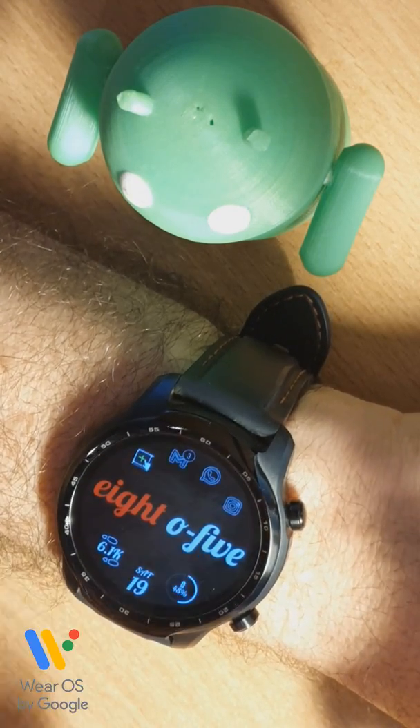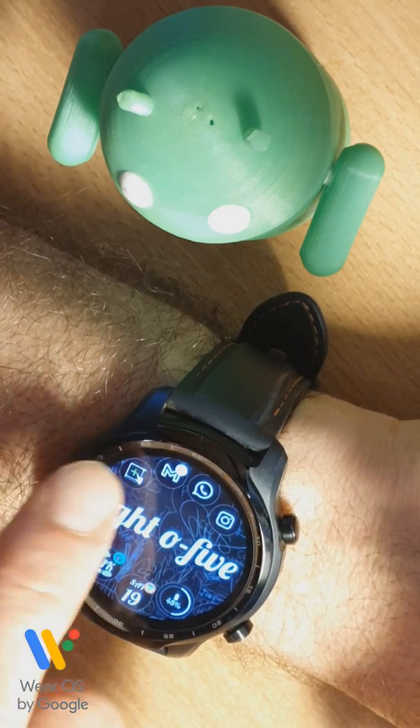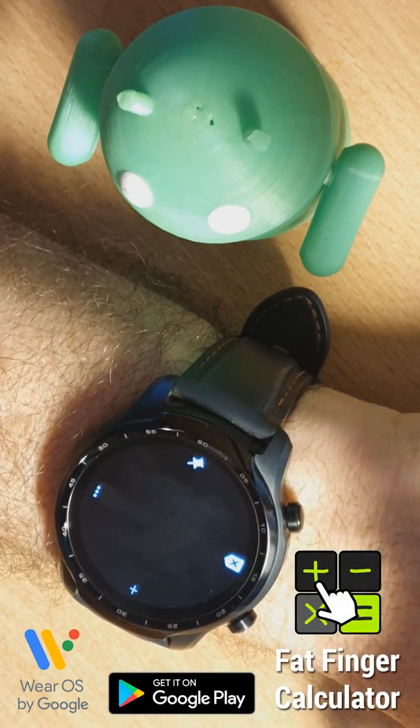Hey guys, I have a new app to show you. Its icon is on my watch face currently, that one with the green plus sign. It's Fat Finger Calculator.